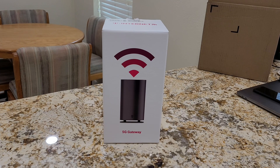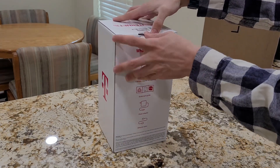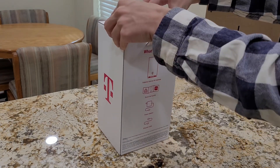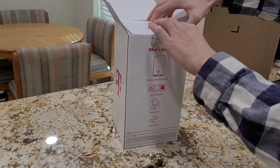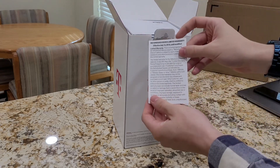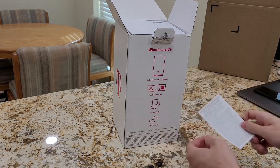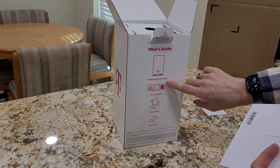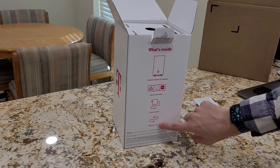It should have very good signal strength as long as we place it near a window that's aiming towards the tower. Without further ado, let's go ahead and open the back, we'll pull the box up. Inside we get a refurbished device limited warranty, so I'm assuming this is a refurbished 5G gateway. It also says that it'll have the quick start guide, power adapter, and an ethernet cable.